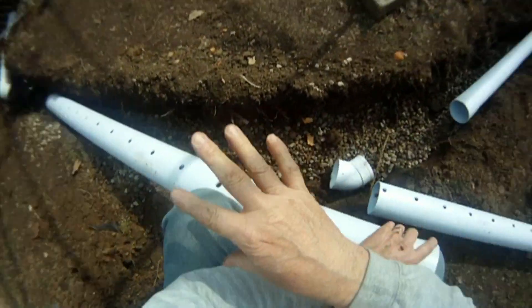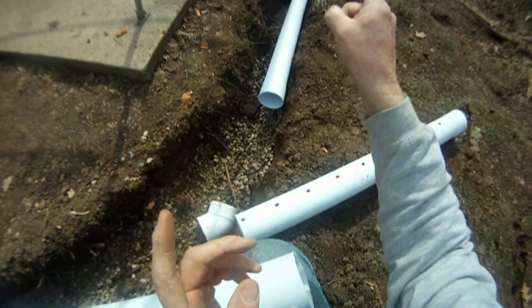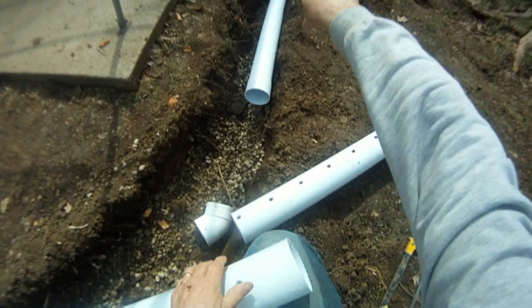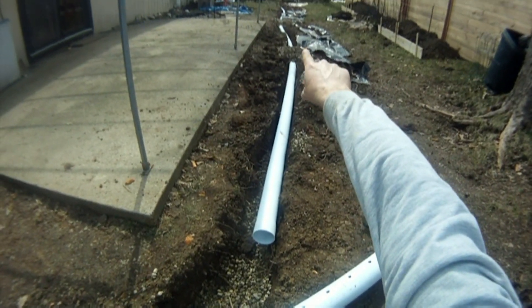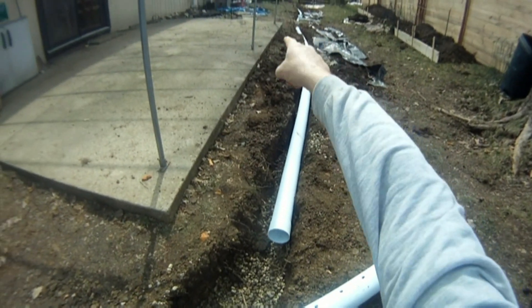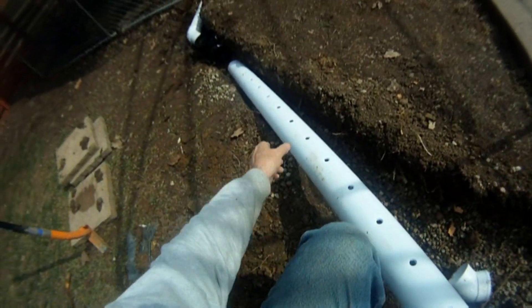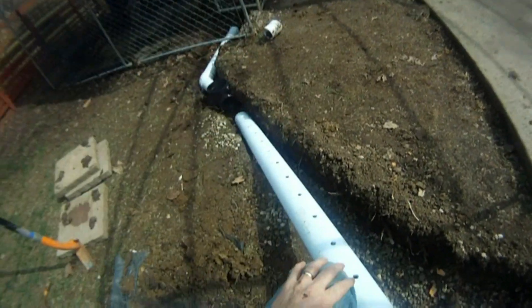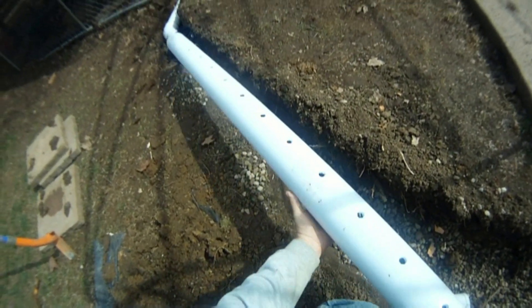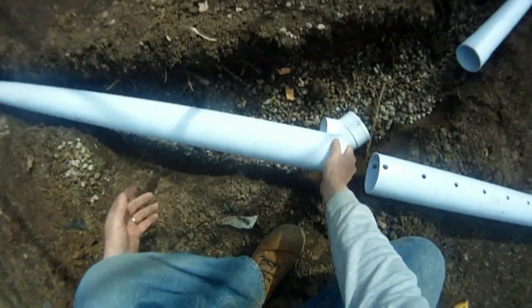Right in here is the high spot of the yard — in other words, the water is going to drain in both directions from here. It's going to go out on this main line, tie into solid pipe, and go to an existing line out front. Water is also going to go in this direction out to an existing line that's solid as well, and on out to the street. Holes always face down — I can't say it enough.